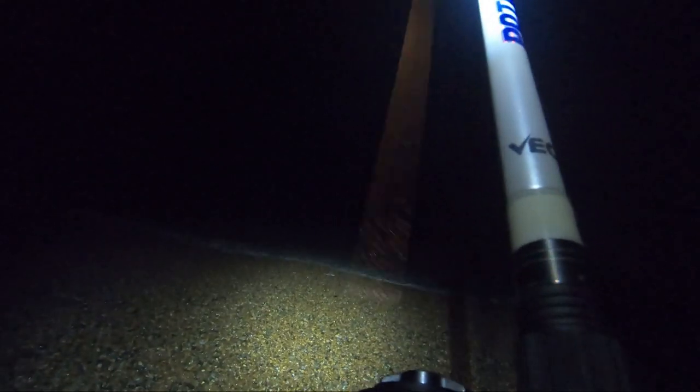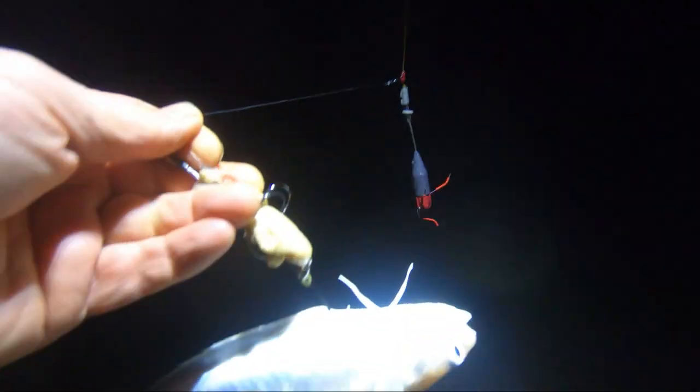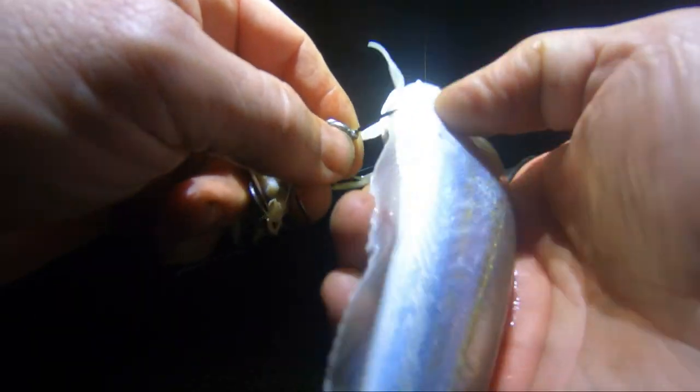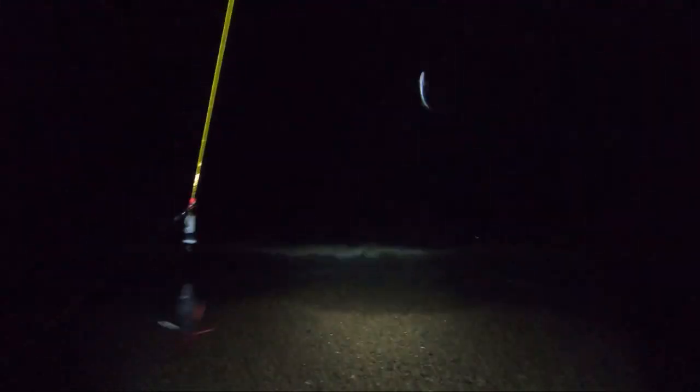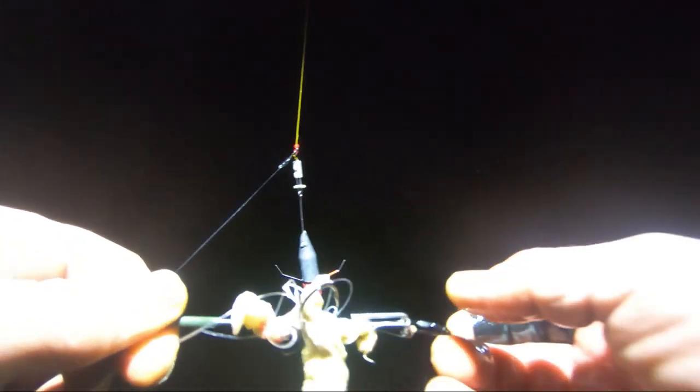Oh, here we come — what have we got? We've got a very foul-hooked whiting. No wonder it felt like there was a weight coming in sideways. Don't know how that's happened. But that's what's left of my bait — definitely mullered.